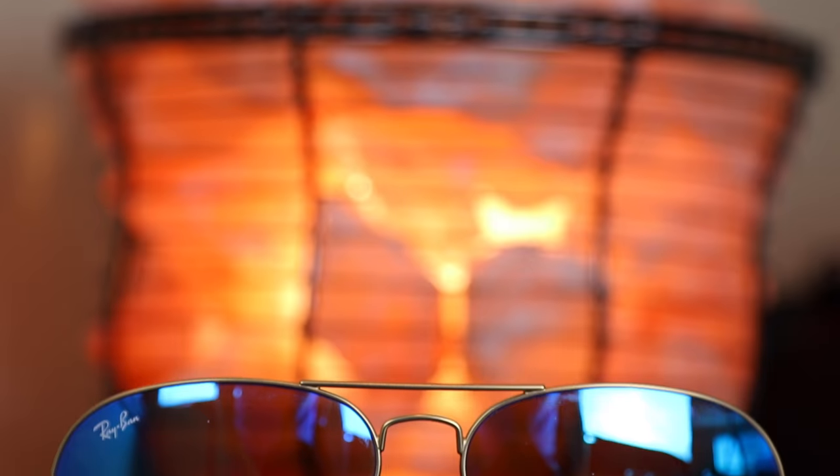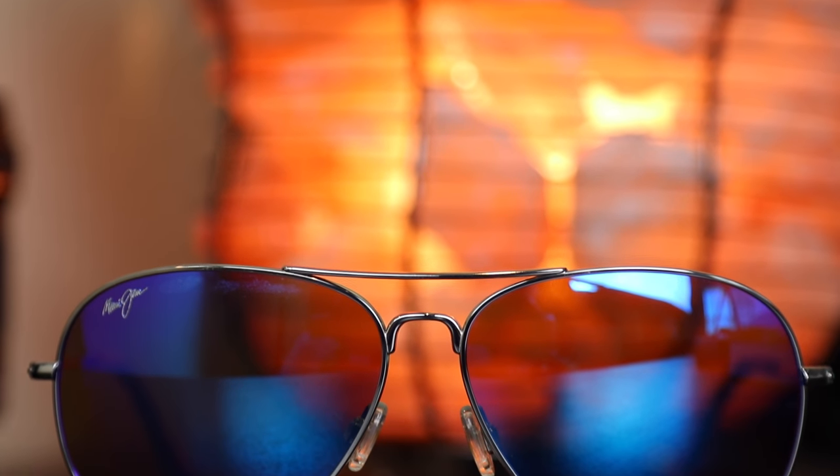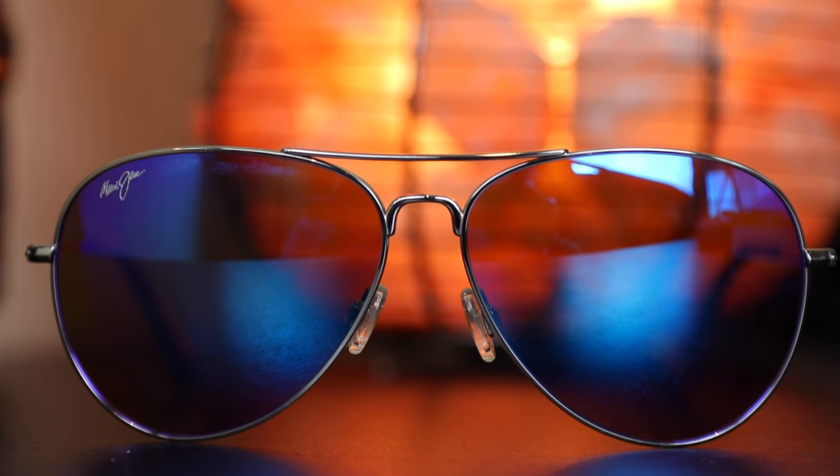Hey guys, what's going on? You're watching Shade Review and in this video we're going to be comparing the Ray-Ban Aviators against the Maui Jim Mavericks. Now of course both these sunglasses are an aviator style pair of sunglasses and from far away both these sunglasses look very similar. The pair I'm wearing right now are the Maui Jim Mavericks and the pair I'm wearing now are the Ray-Ban Aviators.